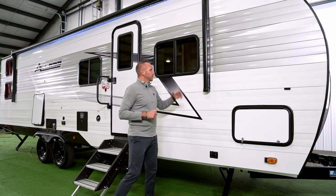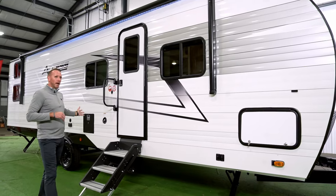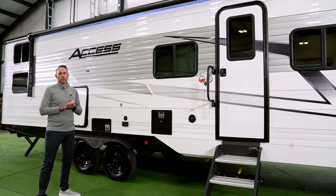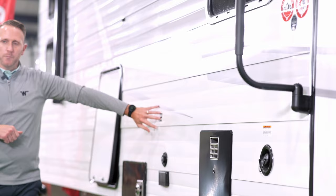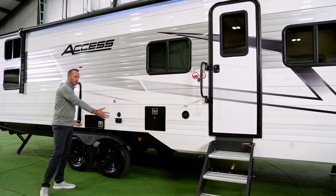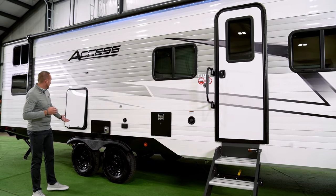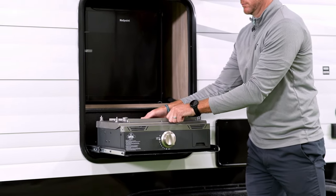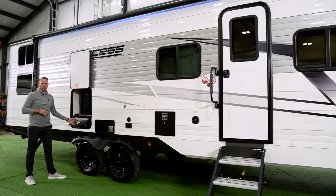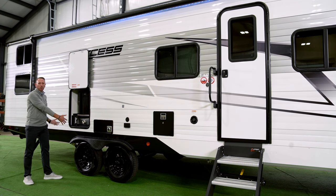We also have standard UV-blocking tinted windows. Coming to the middle of the coach, standard 4,400-pound axles give a GVWR of 8,800 pounds across all AXS floor plans. There's a prep for an outside TV with a backer location, coax cable, and 110 outlets. On this particular 30BH floor plan, there's an outside kitchen equipped with a 1.1 cubic foot refrigerator and a pull-out grill/griddle, plus a 110 outlet to power the refrigerator and additional accessories.